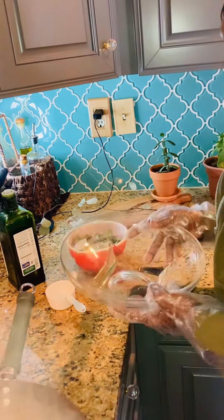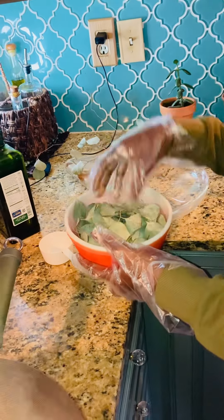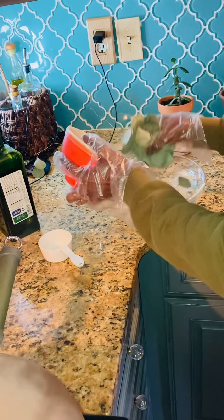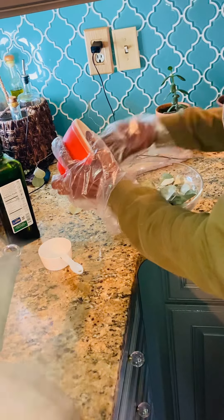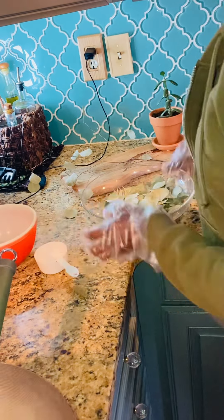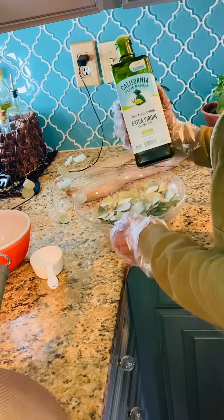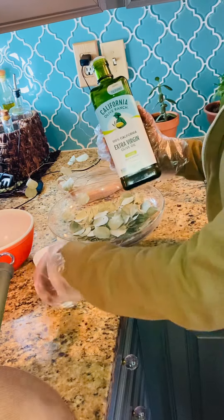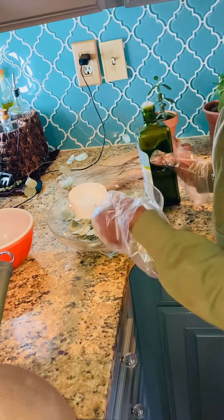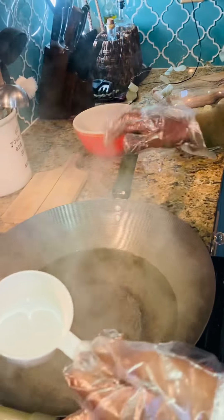I have a container here — this is about two and a half cups of eucalyptus leaves, already dried. What I'm going to do is add olive oil. I'm not using just any olive oil; I'm using organic olive oil. I also have some water here boiling.